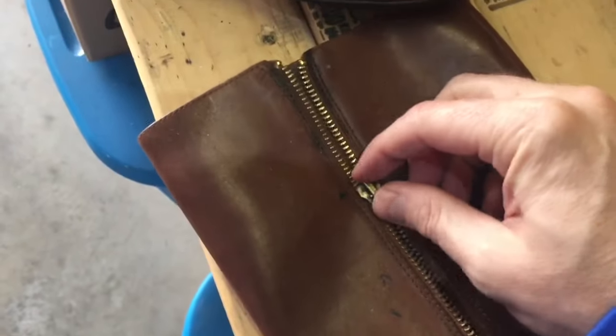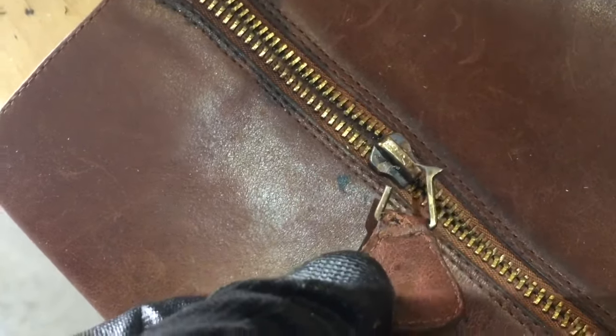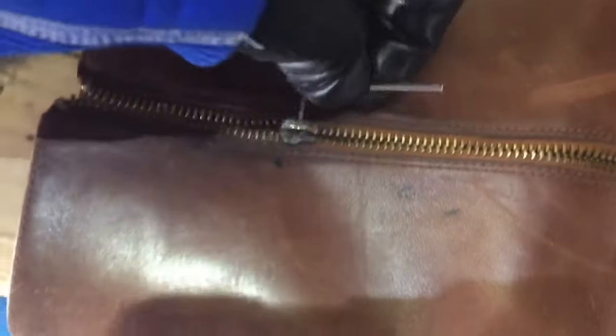Greetings everybody, welcome to my channel and to this video. Hopefully we can help you out if you've got a stuck zipper. It's kind of a universal problem you may have experienced at some point. I've got a pair of leather boots here and the zipper has become basically stuck, and that little pull piece just broke off.